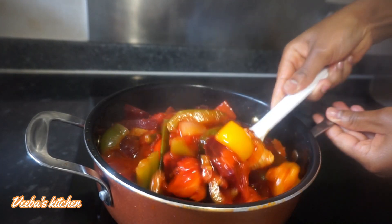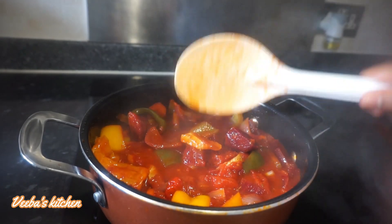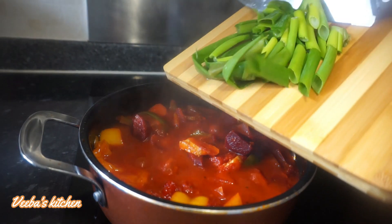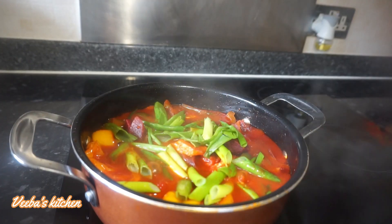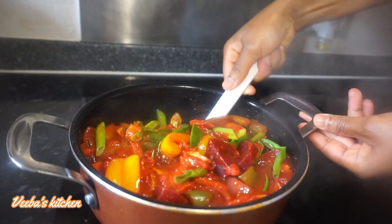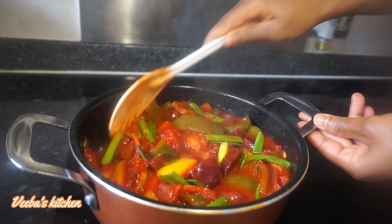We are trying to reduce or dry out some of the water or the juice from our vegetables. If we don't do it here we'll do it while making the stew, so it's better to do it now and save some time later. This is so fresh — I love the freshness of this. It smells so good.